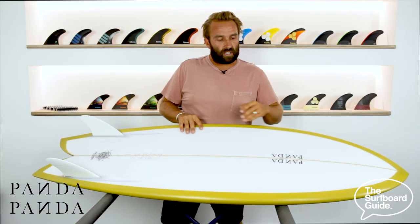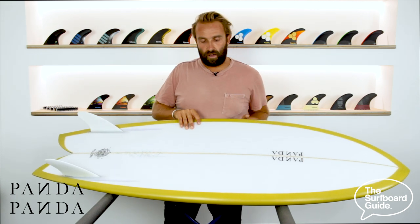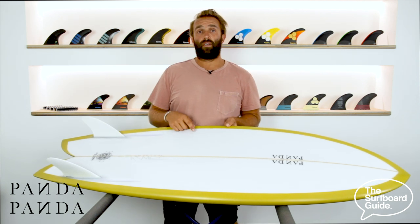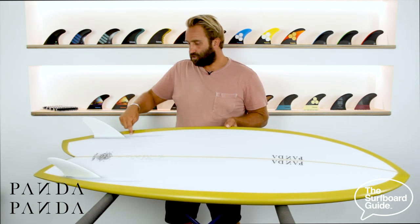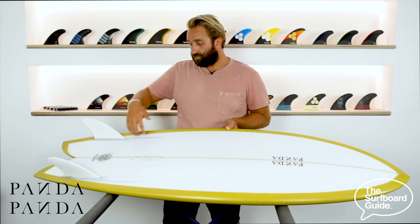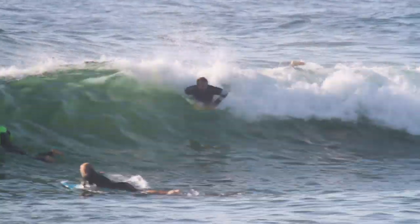Flipping over the board, it has what they describe as a rolled V through the front of the board and you can feel that V up there. It comes as a single through the centre of the board and then comes as a deep double that runs through the board and out the tail. Something else quite unique about the board — it's got these little channels that sit out the side of the board.